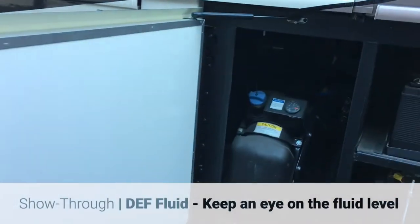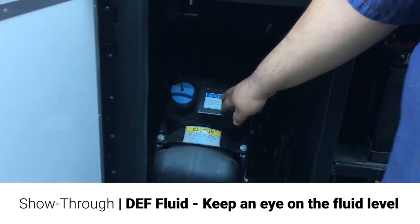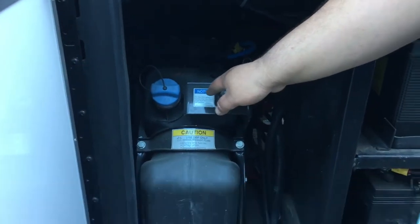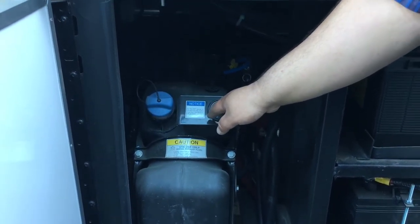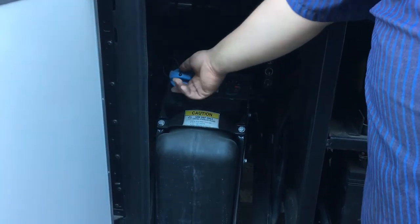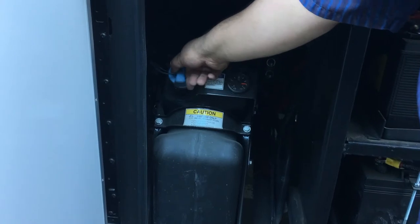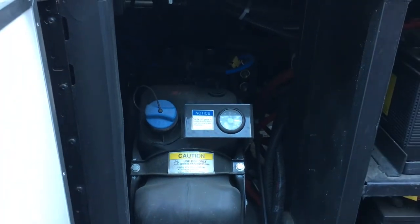Back here, we've got your DEF fluid for the diesel. This does have to get filled — just a matter of keeping an eye on it. You've got a gauge inside on the dash along with a gauge on here. It's blue. Every diesel pump, every truck stop usually has it.